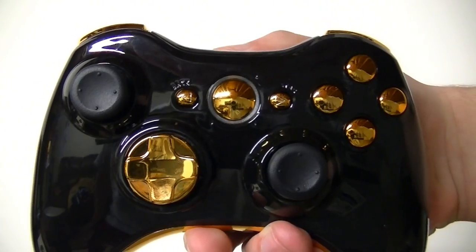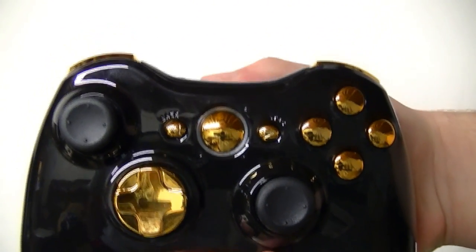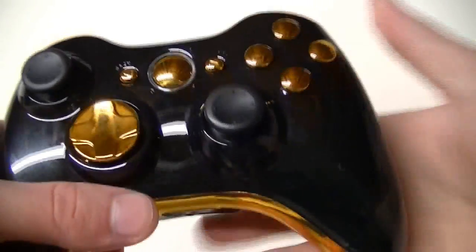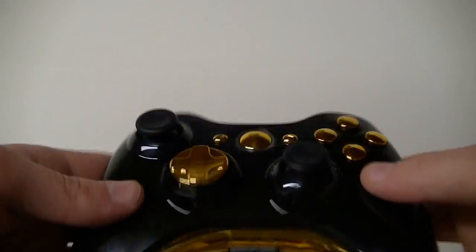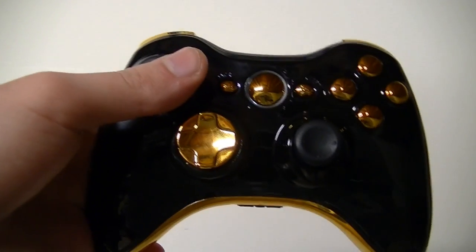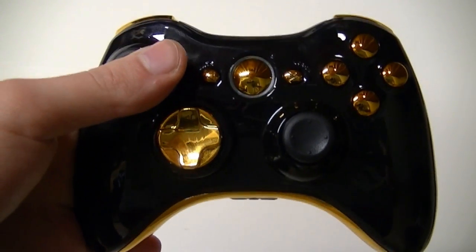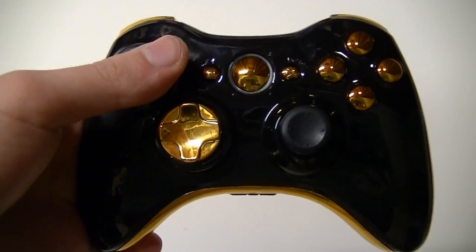I wish you guys a very happy Valentine's Day — hope you guys had a very nice day. We were trying to make a Valentine's Day controller but unfortunately it was too late, so hopefully in the next couple of videos you will see the late Valentine's Day controller.